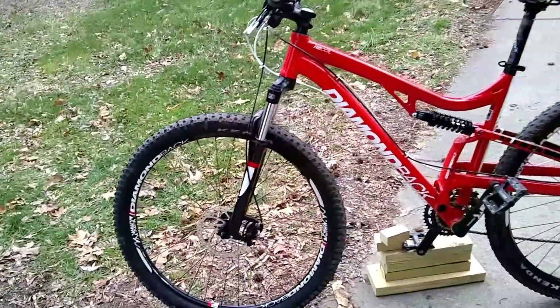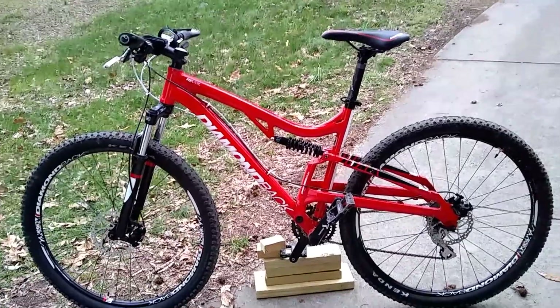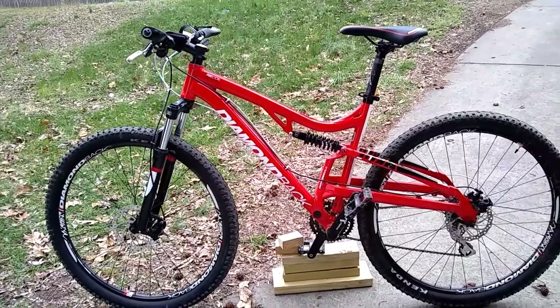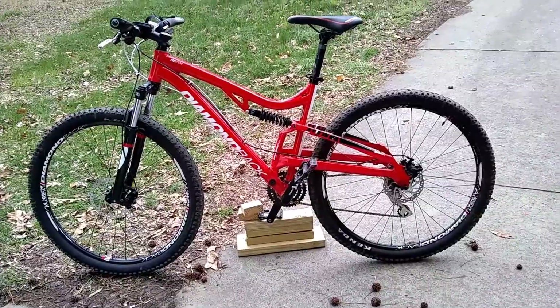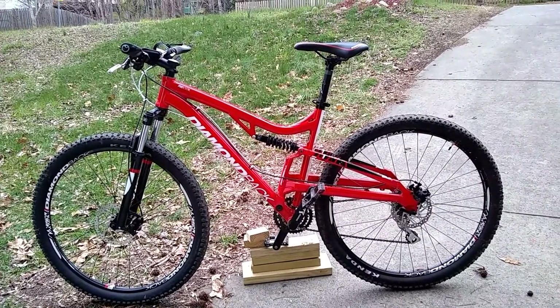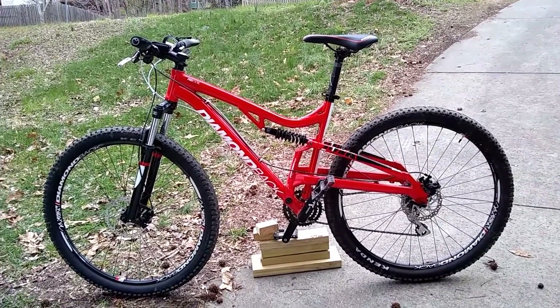I'm not sure how much it'll improve it, but at least it'll look cooler. I'm putting on some RockShox, so that'll give my bike a lot more street cred. I'm not exactly sure how I'm going to show the comparison, but one of the things I want to do is see how much of a weight difference it is, even though the RockShox I got are not particularly the light ones.